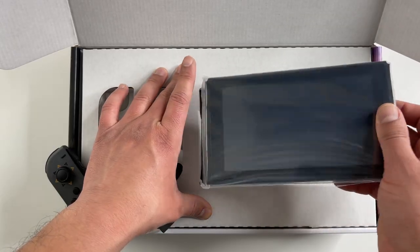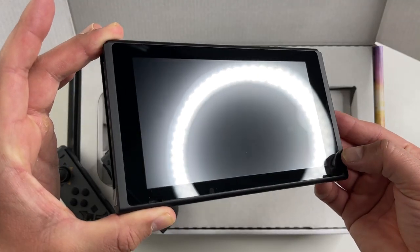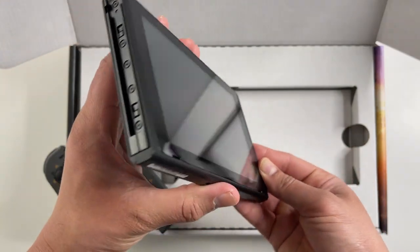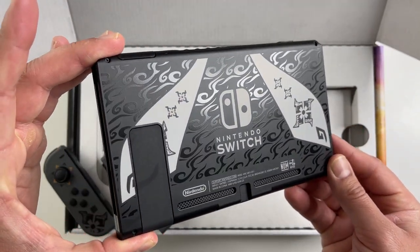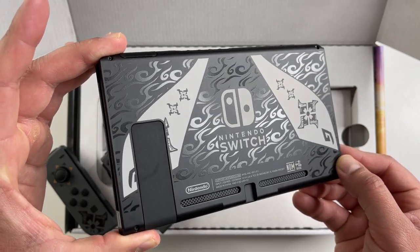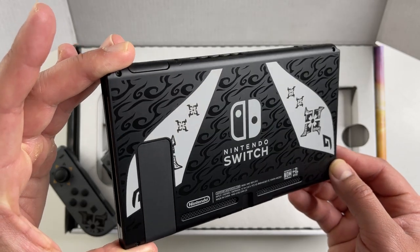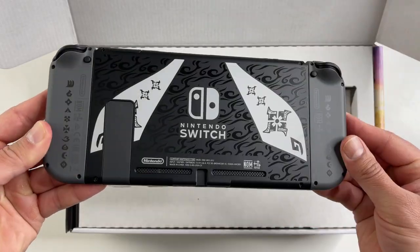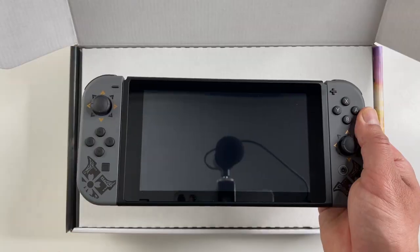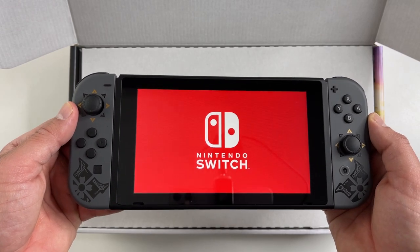Here's the console. The front looks like any other Switch, but the back is where you have this nice collage of symbols from the game — a pretty unique and interesting pattern. This is the version 2 model of the Switch, the one with improved battery life. Here's how the back looks with the joy-cons attached. Now I'm gonna power this on to see how the console recognizes these special edition joy-cons.